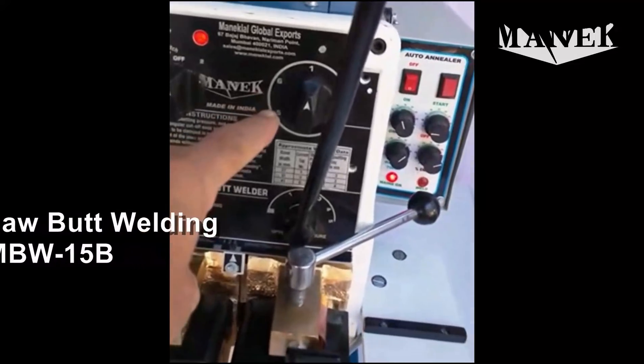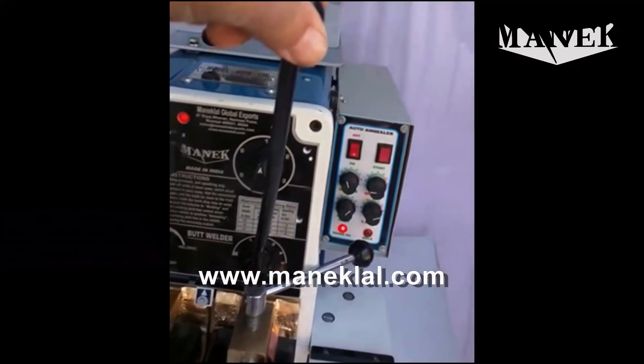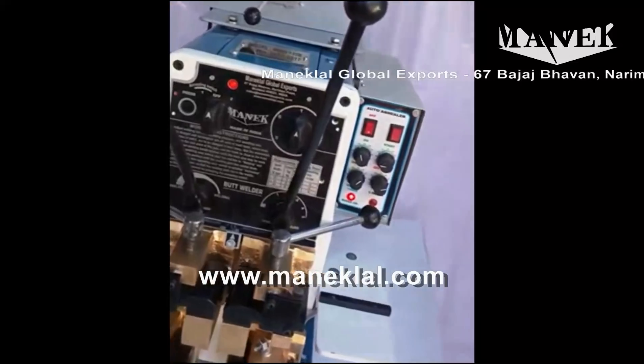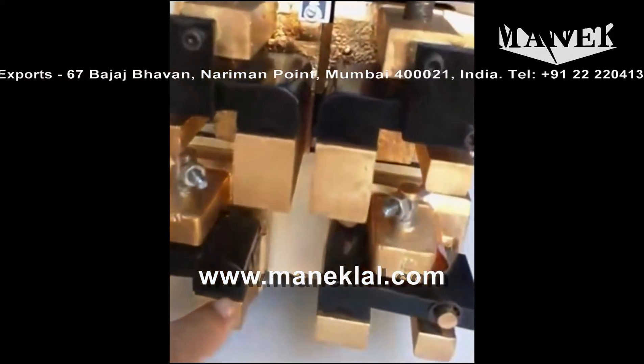This here is a current selector switch. This over here is a pressure adjustment lever and this over here is a gap adjusting lever. These are the welding jaws, and these are the annealing jaws.